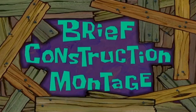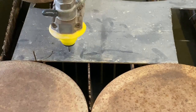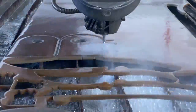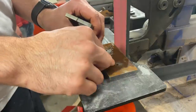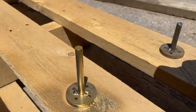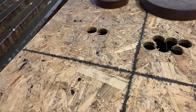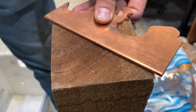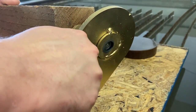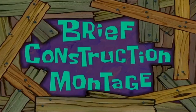That sounds good. What follows is a brief construction montage. We hope you enjoyed this brief construction.